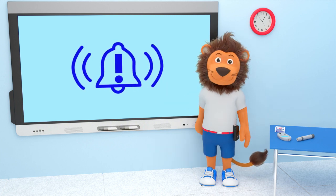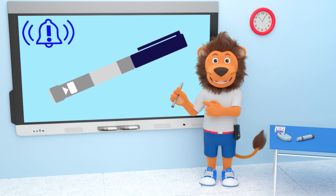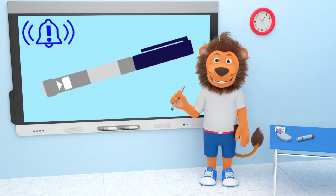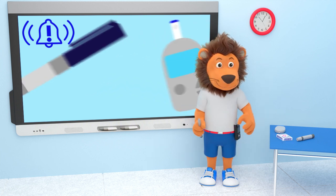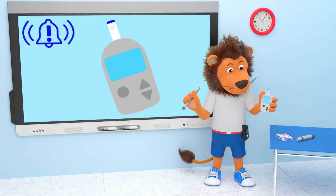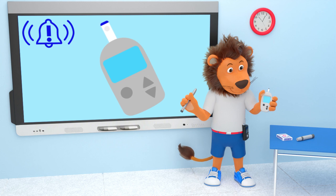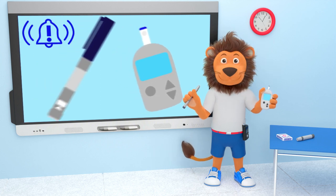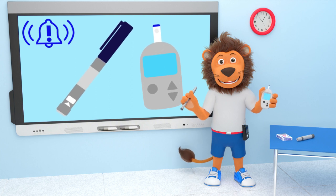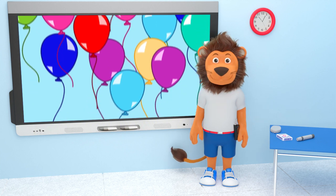There is something very important to remember: even though you're using an insulin pump, there may be times where you still have to inject using an insulin pen. And even if you are using continuous glucose monitoring, you would sometimes still need to use your blood glucose monitor. It is a good idea to keep your insulin pen and glucose meter with you at all times.